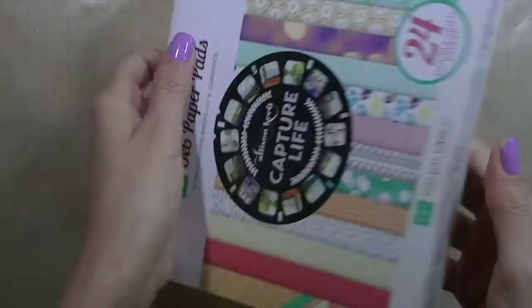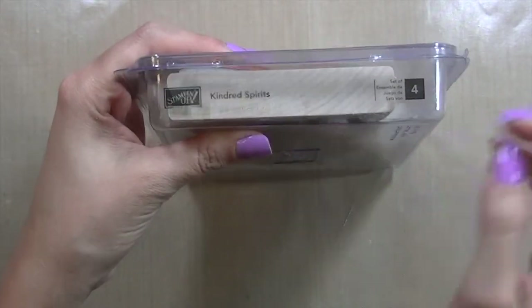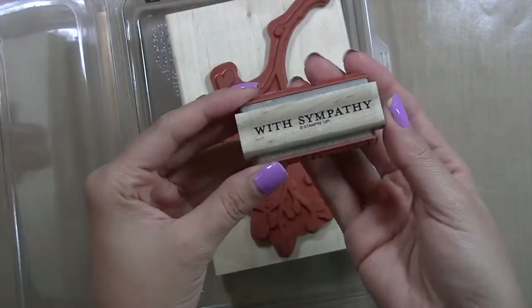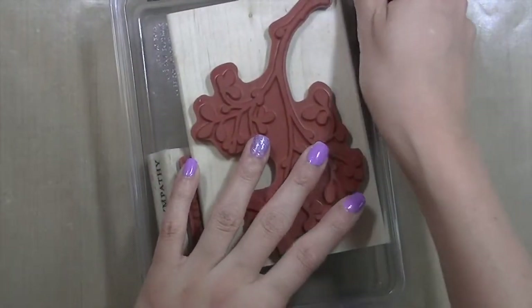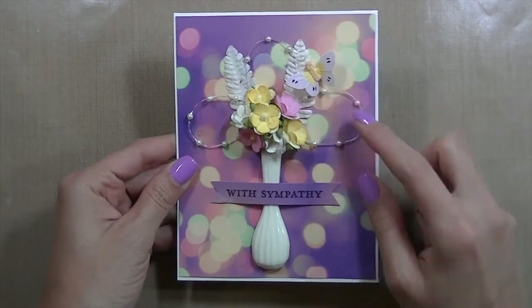I also used this stamping set — this is Kindred Spirits. I don't know if it's still available; I've had it for quite a while. I used this stamp sentiment right here with sympathy. And let me show you the card I created.